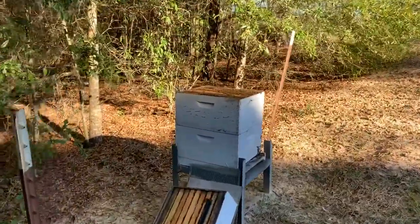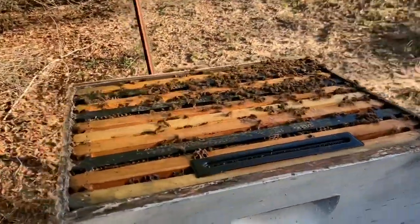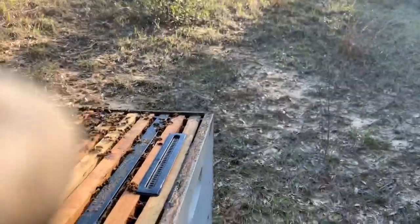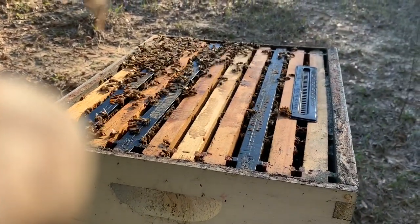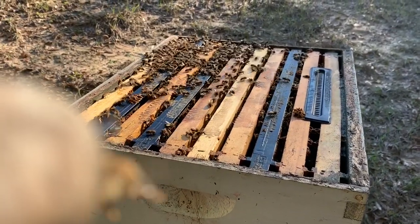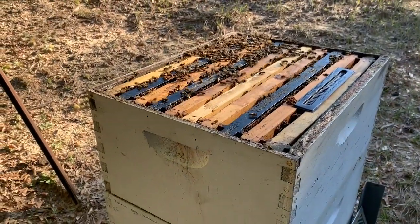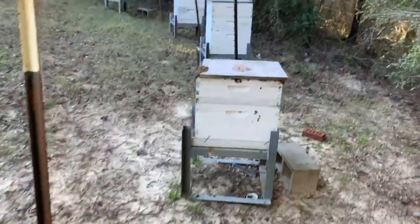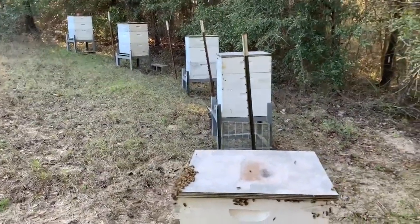So I'll get these treated for mites and then may go ahead and stack a few boxes on top. They are obviously all doing well — that's what's happening out here at Honey Hill Farm. It's not too far from my hometown of Dothan where I live; it's kind of more towards Wicksburg. You can hear the helicopters going over — we have Fort Rucker close by and there's always a lot of helicopter pilot training in this area. All right, I'll go ahead and turn this off, get to treating these bees. I've got a lot more to do than I anticipated, so I better get after it.